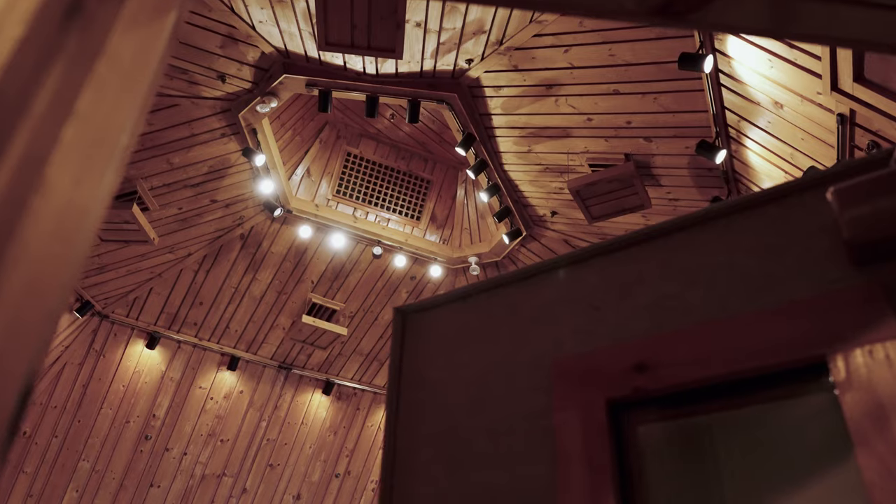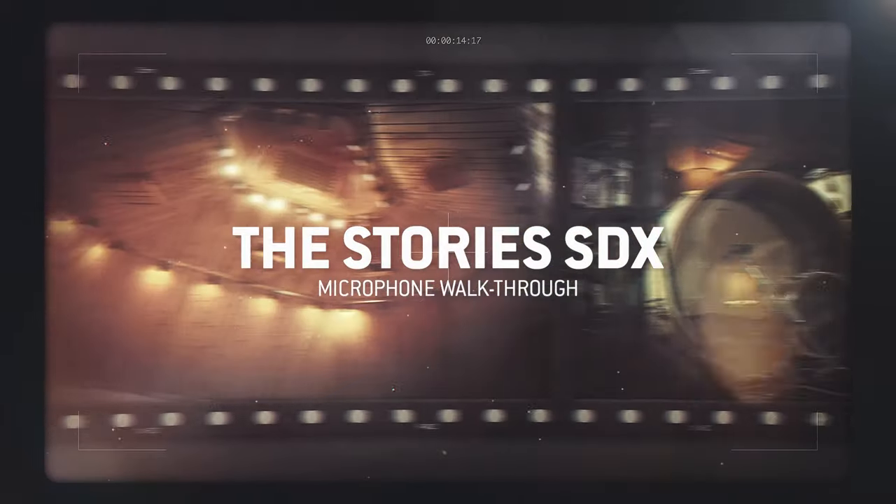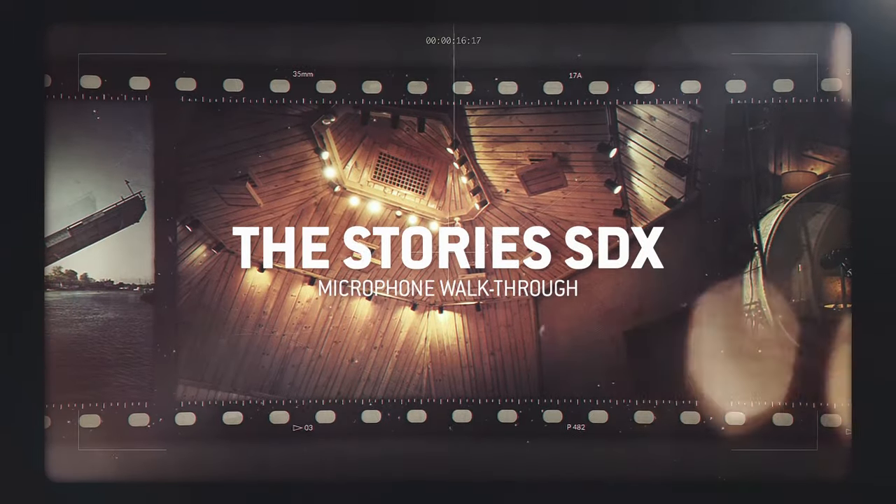Hi, my name is Frank Filippetti. I'm here at the Power Station New England, recording some drum tracks for TuneTrack. This has been a gas for me because we get to hear a whole bunch of different kits in different parts of the room, and today we're going to explain some of what we're doing and why we're doing it.